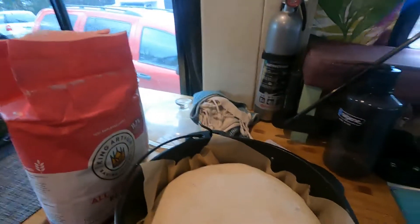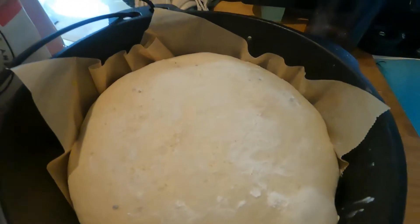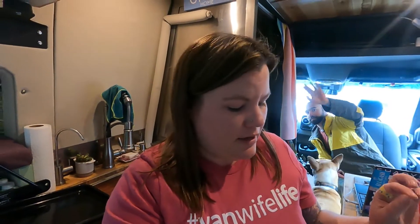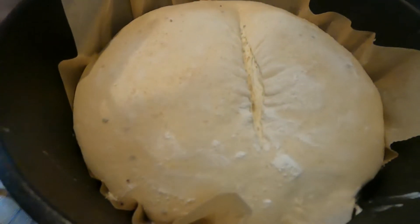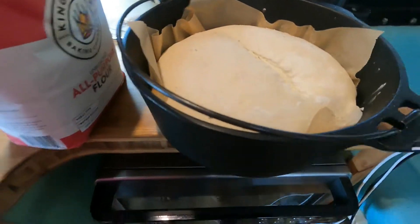He just got back from skiing, but I'm not done with the bread yet. So it's been about three hours — it's risen quite nicely. I floured the top just lightly, and then I'm just going to cut a little slit across the center and then bake it. It's not the best slicing of the dough I've ever done in my life, but I think it will be okay. I'm going to put the lid back on, put it in the oven, and bake it.